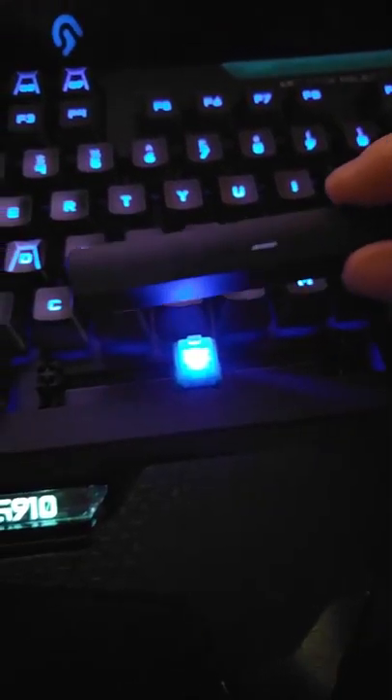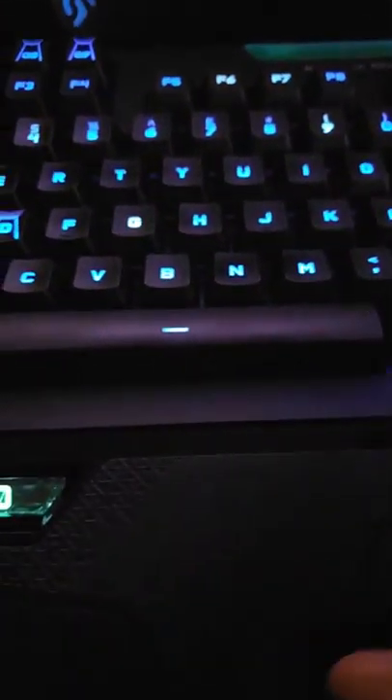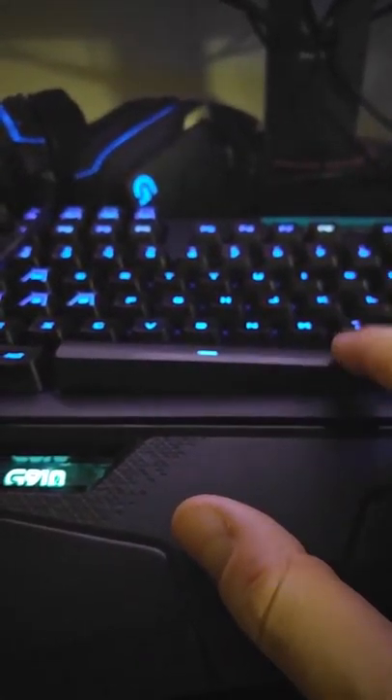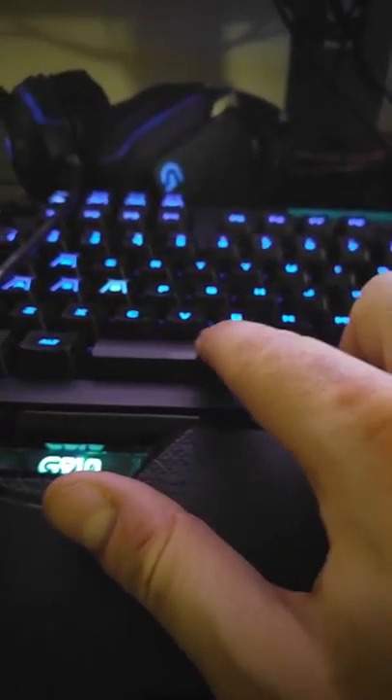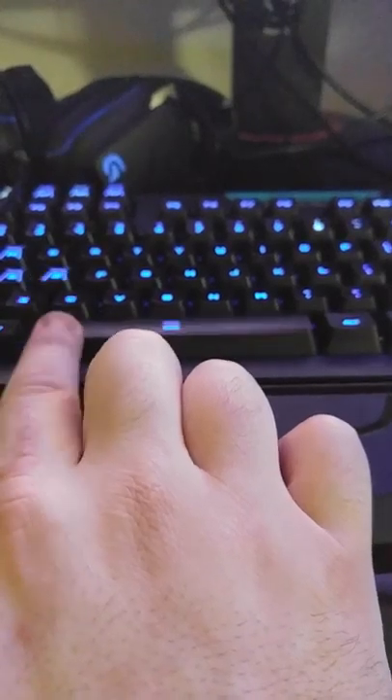So I'll put the space bar back on — this is a Logitech G910. I'm going to put the space bar back on, and what you can see, especially on the right side, if you get an angle, you see eventually the thing just pops off. You have to press it down to keep it on, and the other side will do the same thing.